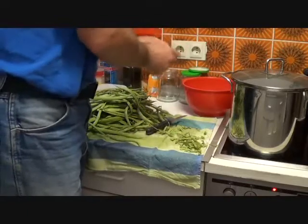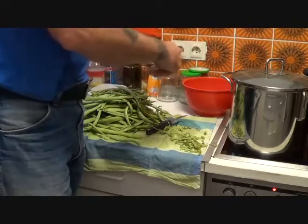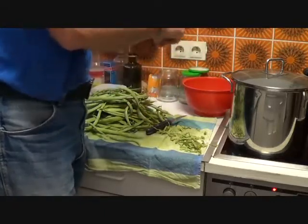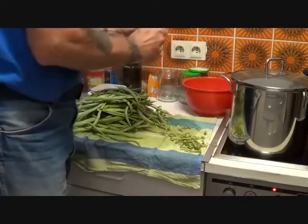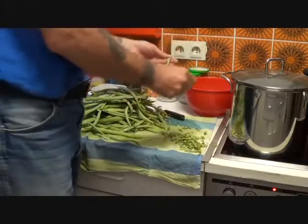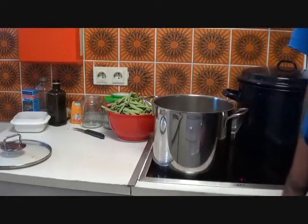At this point you can decide to either freeze them whole, or as I do, break them down into approximately two-and-a-half to three-inch pieces. Now let's prepare the water for blanching.